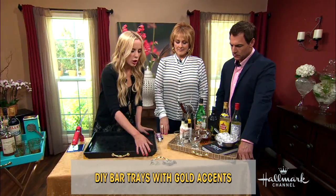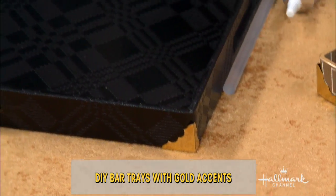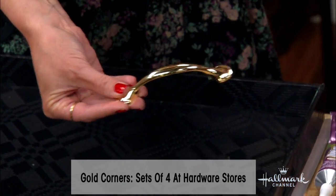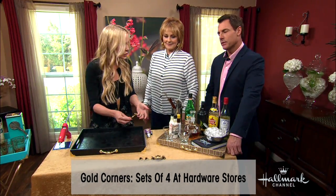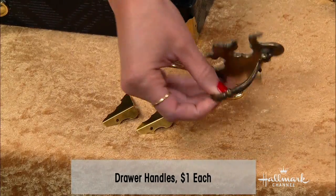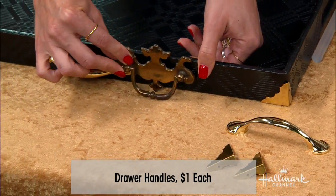So besides the tray, you're going to go to your hardware store and get some of these handles. They sell these in the hardware aisle — all the different handles and latches. I chose the gold. You can get the bigger handles if you have a wider tray. You just want to get something that actually fits the side. This one is too big, so that's why I opted for the smaller handle.